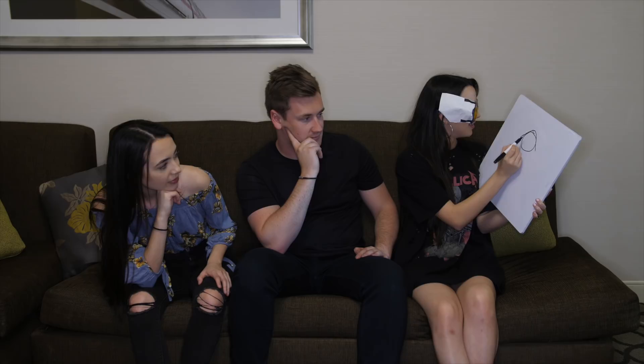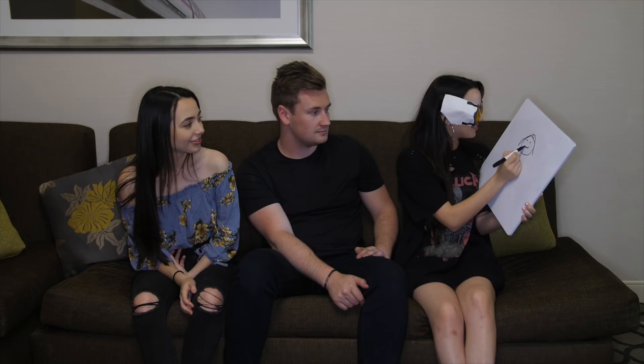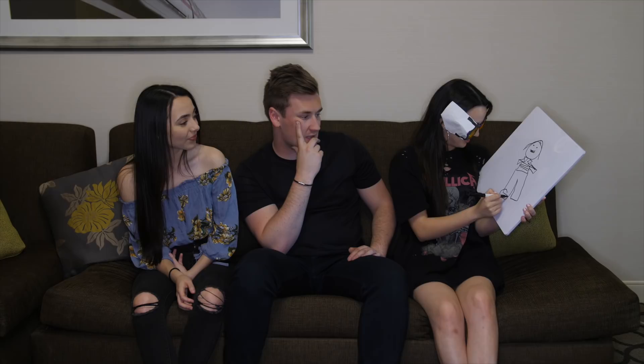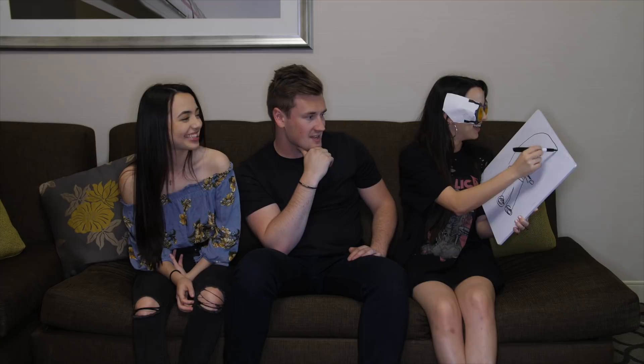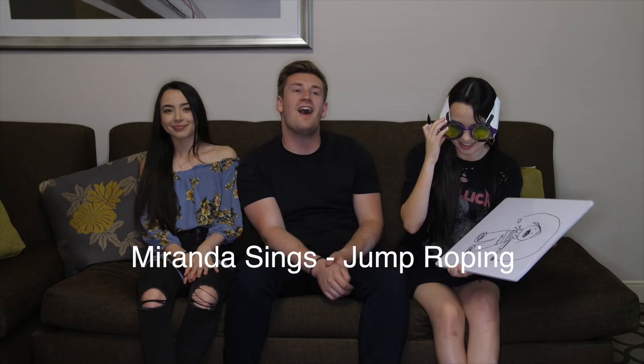That's a head. It's a girl — could be a guy with long hair. Are they mad? They look really angry. They have a mole? Fat legs and no hands. Oh my gosh, are they lying down? They have clown shoes on. Their hand is detached — they're jump roping. They're really angry. Miranda Sings jump roping — yes!